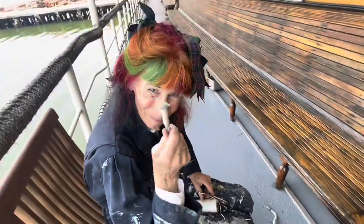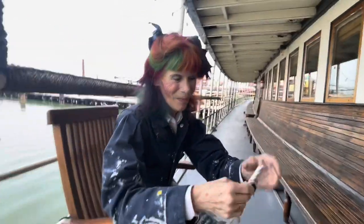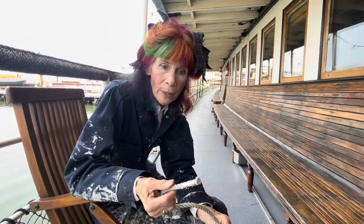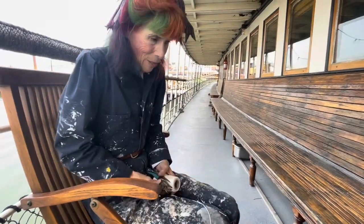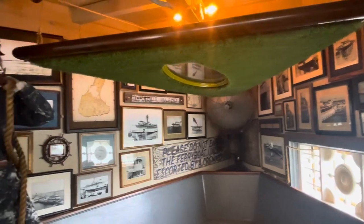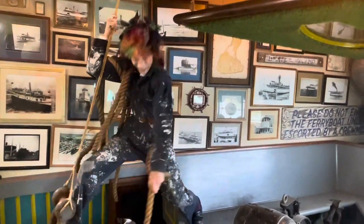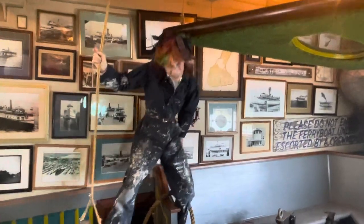Now I'm going to show you how to do it with the thimble, and I'm going to show you other examples. Let's take a break and go for a walk and go see other places I've done this.